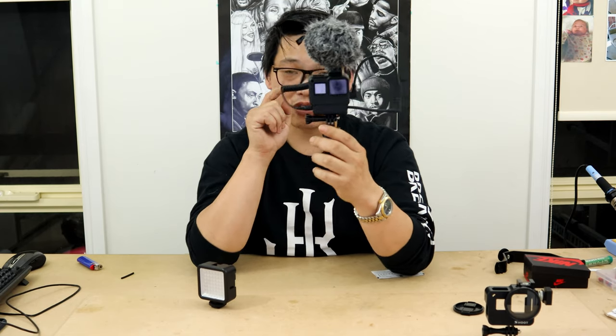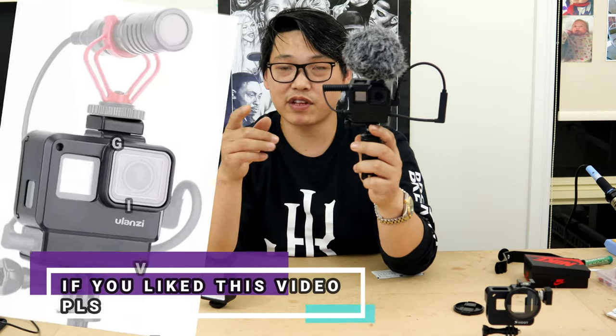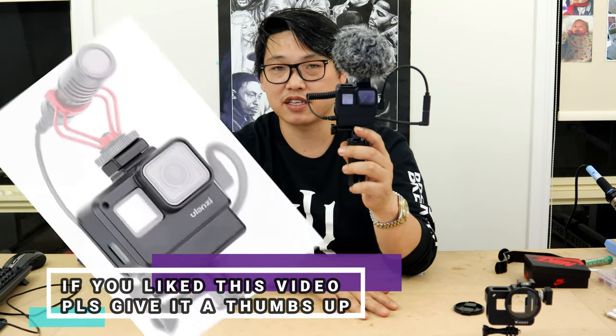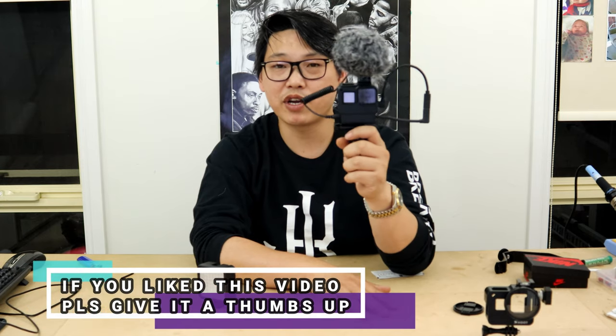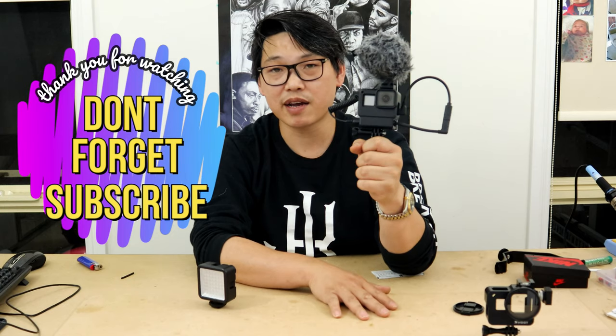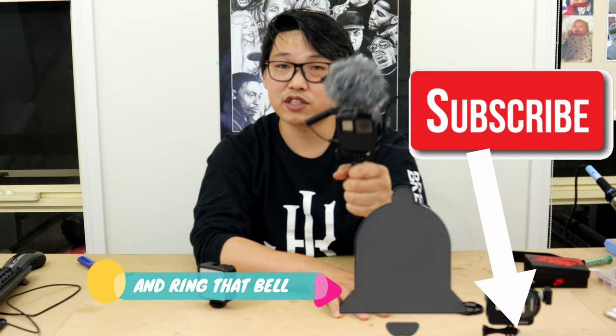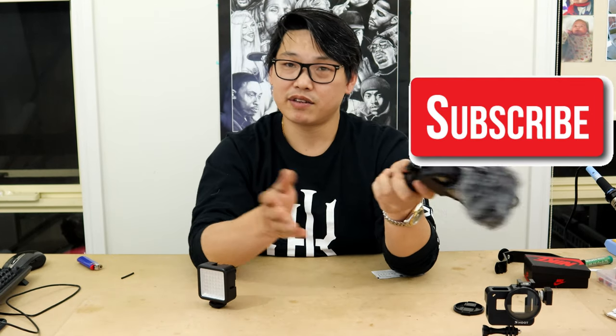That's basically it, guys — that's all I wanted to show you today. This case is absolutely amazing. If you want a case like this and you're interested in vlogging, I'll definitely leave a link in the description below so you can find out where to get one. I hope you guys enjoyed this video and it helps you find a better case for your vlogging setup. As always, thanks very much for watching — don't forget to subscribe, like if you want, and share. I'll see you guys in the next video.